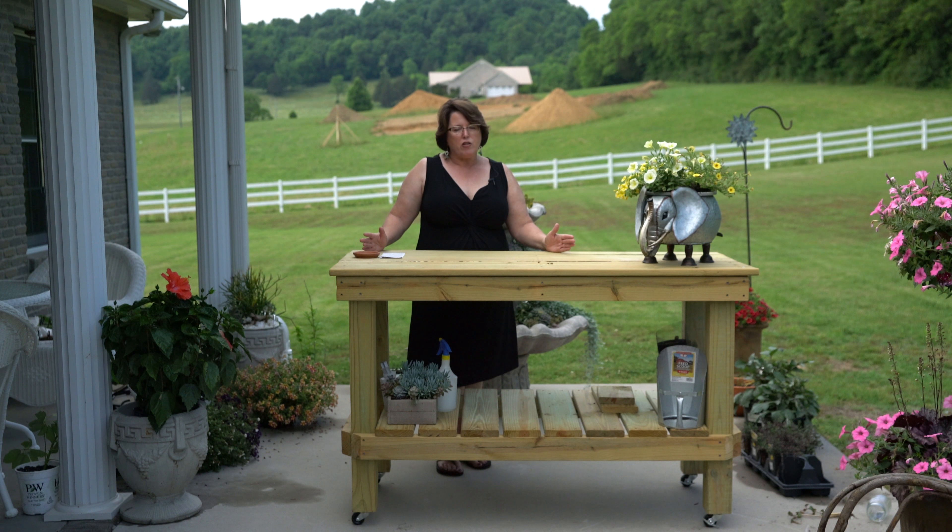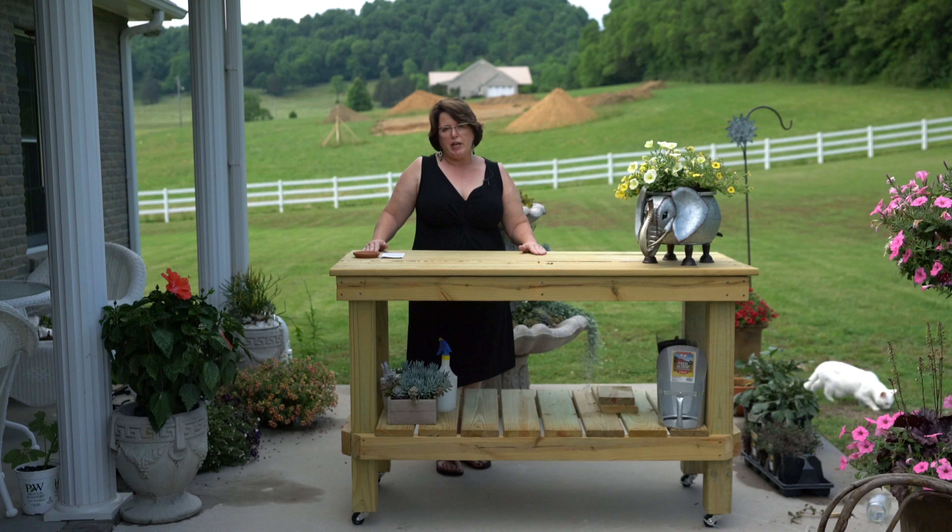My husband said this was a great project — it was easy. He had no troubles doing it and he's not a woodcrafter, he's not a woodworker. He just loves to do things like this, and this was something I really needed. Most people do — they need somewhere to work — and I thought this would be a great project for us, and it has been.